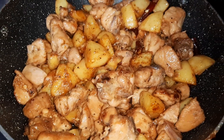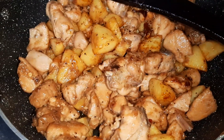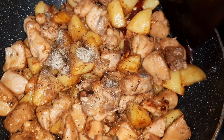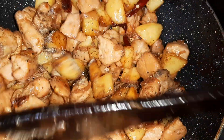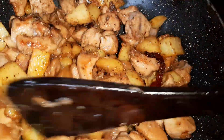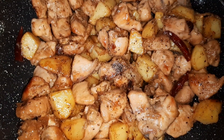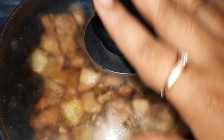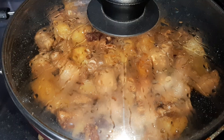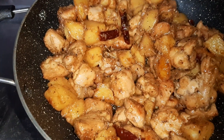I have sautéed this for another three minutes and now I will add the remaining black pepper powder and mix it. I have reduced the flame, and now over a medium-low flame I am going to cover this and cook for two minutes. Now I will remove the lid.